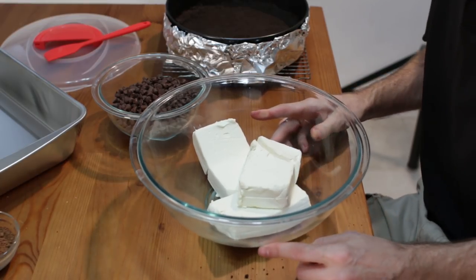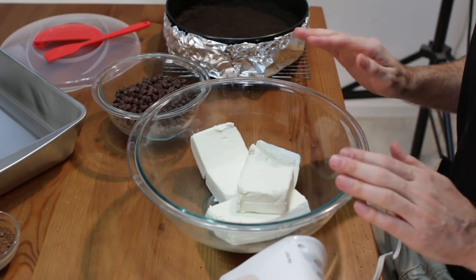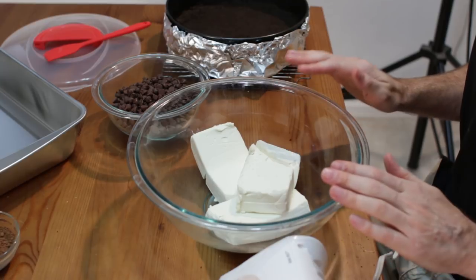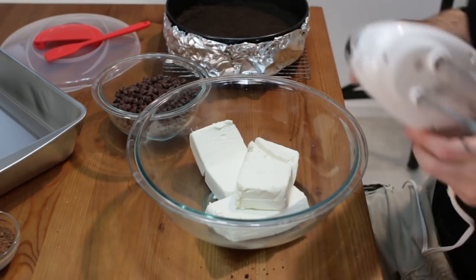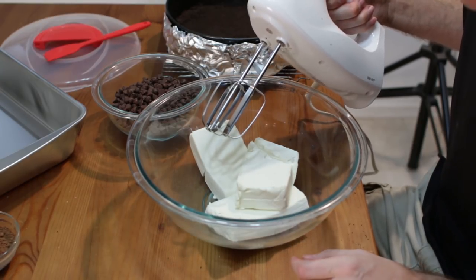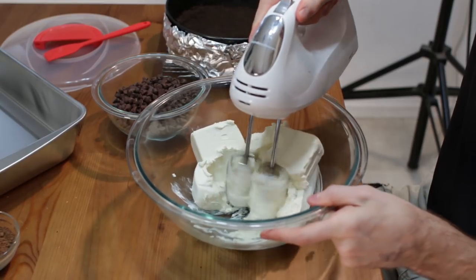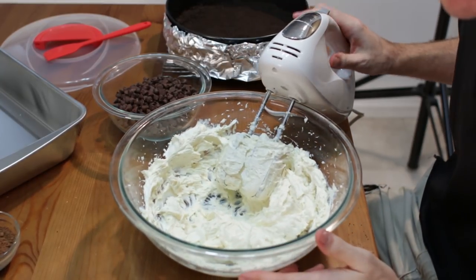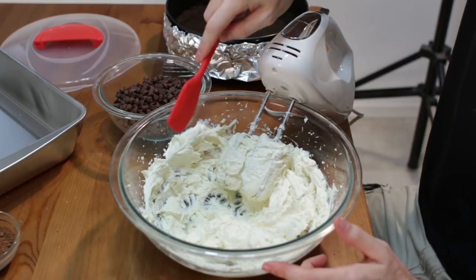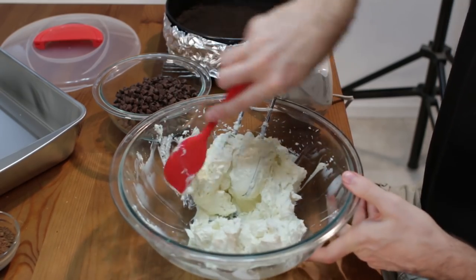In the meantime let us go ahead and create our filling. We are starting with 3 blocks of cream cheese — 8 ounces each, so 24 ounces total — and we want it to be room temperature. That is important; it makes it a lot easier to beat up and helps get a nice smooth batter. Let's beat this on low to medium low. If you have a paddle attachment with a stand mixer use that; I am going to use my hand mixer. I'll scrape down the sides with my silicone spatula that came free with my springform pan.